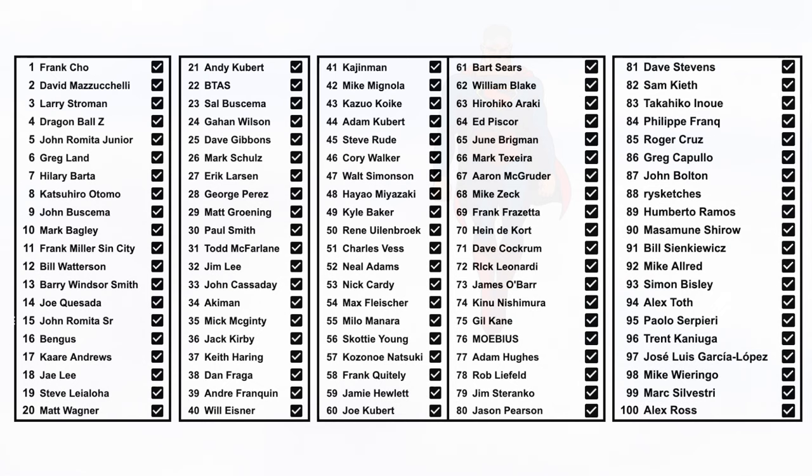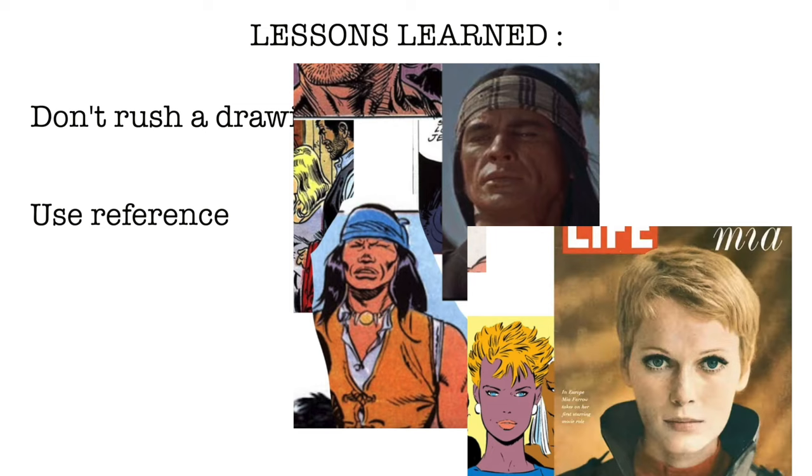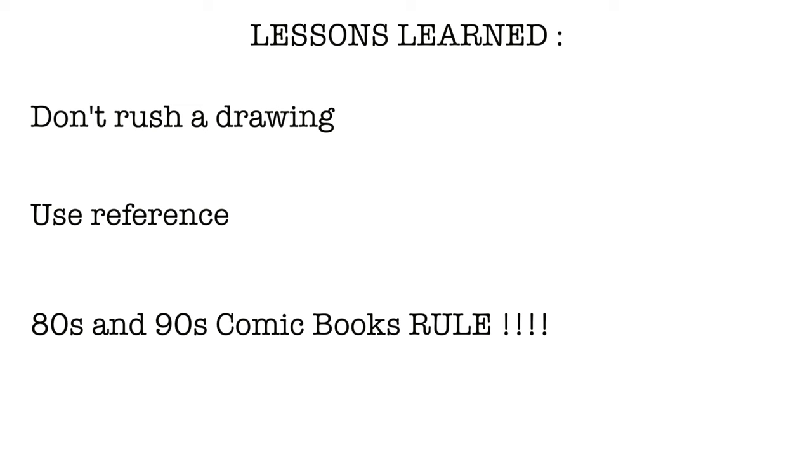Let me know which one your favorite is — I'd love to know why as well. The biggest lessons I learned from this were: don't rush a drawing, because it'll suck. Better to take a break and come back later than to finish it and start with another one. Use real life research — the pros do too, believe me. And the last lesson: comics were friggin awesome in the 80s and 90s, and the people who made them were legends. Here's the playlist with all the videos. I'll be back with another project soon, because this is so much fun. Like this video if you enjoyed it, and thank you for watching.